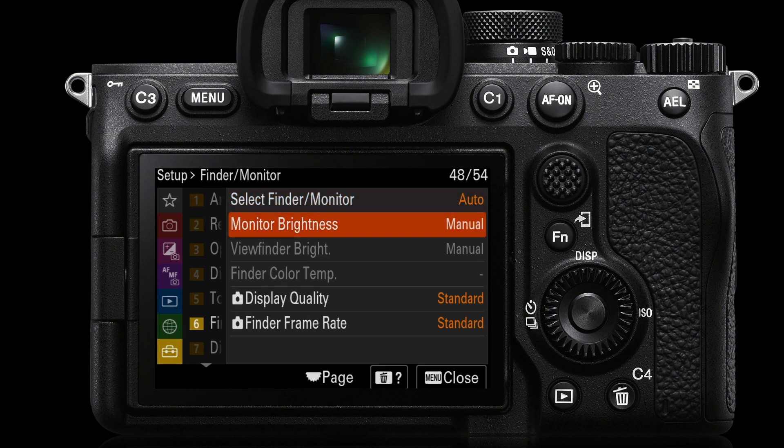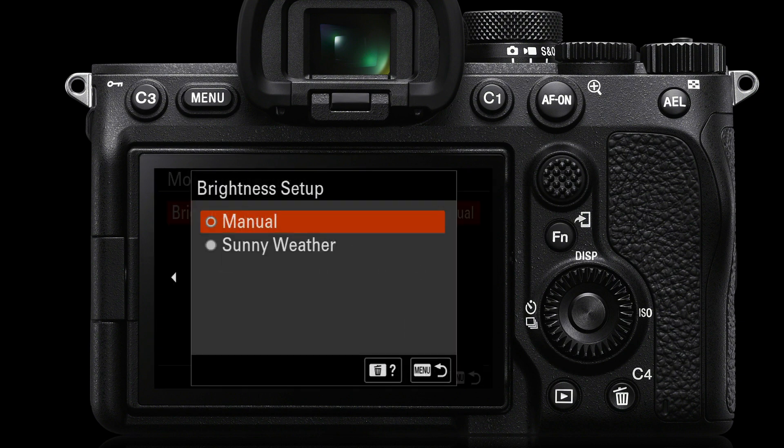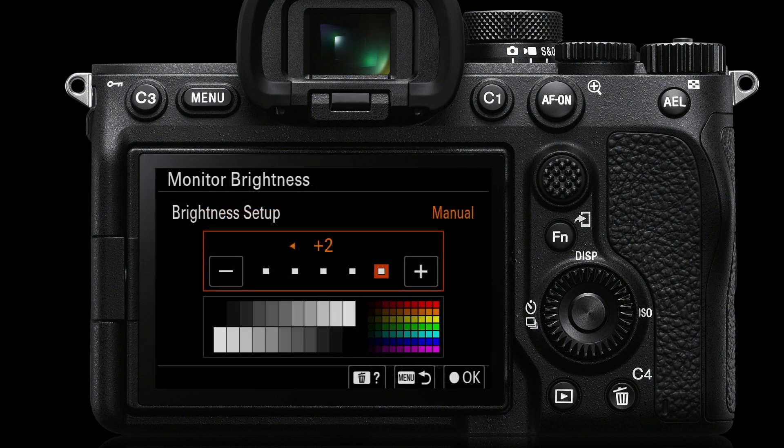We'll also be able to change the monitor brightness. If you're in very bright ambient light conditions, you'll want to go into monitor brightness, then go into the manual setup and choose manual or sunny weather. Sunny weather is the brightest setting. If you just need it a little brighter, go into manual and raise it from zero to the plus two setting.